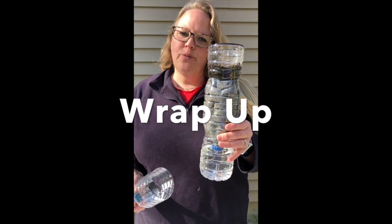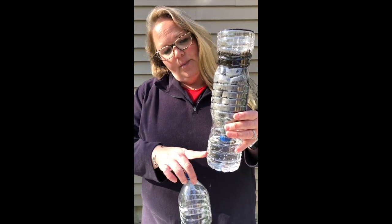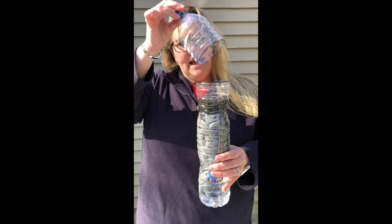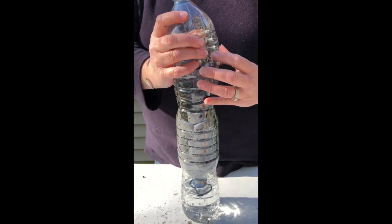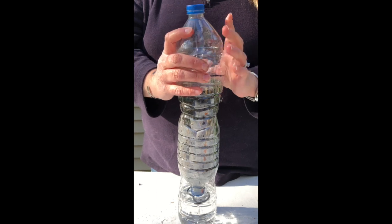Now you have your own biodome with seeds planted and water in the bottom to actually water the plants. We're going to put the cover that you cut off back onto the plant — that will help make sort of a greenhouse, a warm environment for those seeds to germinate in and start to grow.